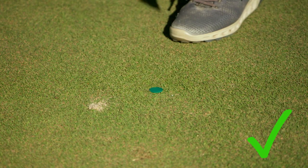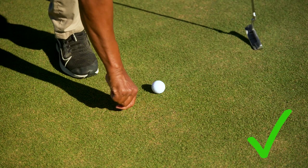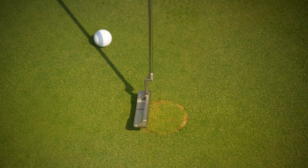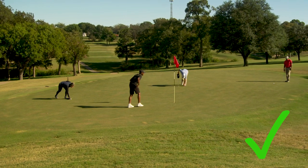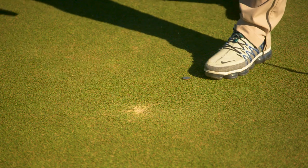Marking, lifting, and cleaning your ball is always permitted. It's okay to repair most damage such as ball marks, spike marks, hole plugs, and anything caused by shoes and animals. Sand and loose soil can be removed even when it's on your line of play.